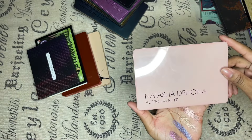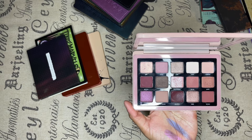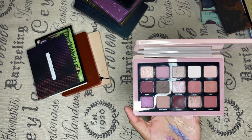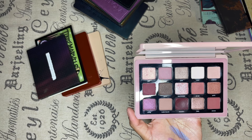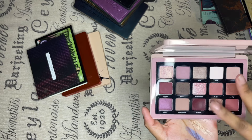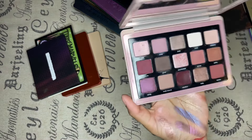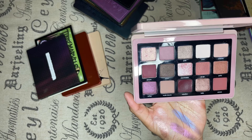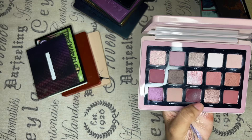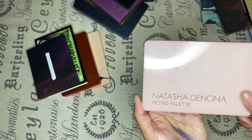Natasha Denona Retro palette. It's a pretty palette — it has all the colors I like: purples, pinks, and shimmers. I'm not really a shimmer person — I'm more of a chrome person. But there are certain shades in here that just hit. The only thing that gets on my nerves is when I try to blend one particular shade out. But other than that it's beautiful, and I'm keeping it just for the pinks and purples.